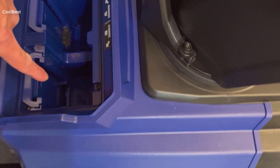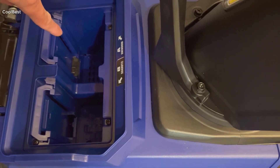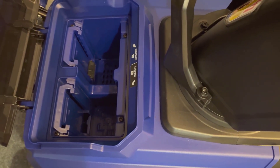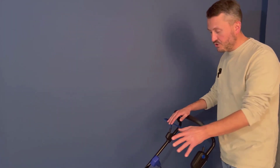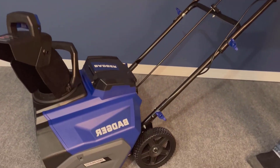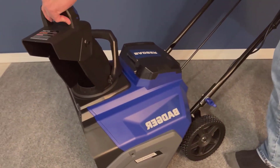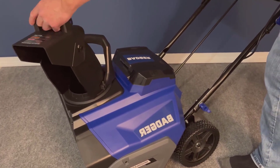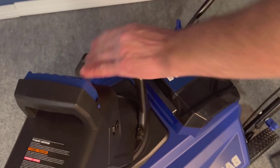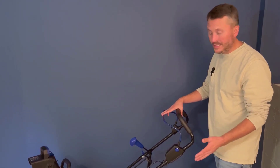The LED lights are a thoughtful addition for those who need to clear snow in the early mornings or late evenings. During the unboxing, the first thing I noticed was the sleek design and the robust build of the snowblower. It's not just about looks — the materials feel durable. Inside the box, besides the main unit, there were several accessories, including a charger for the battery and safety instructions, which were simple to follow.